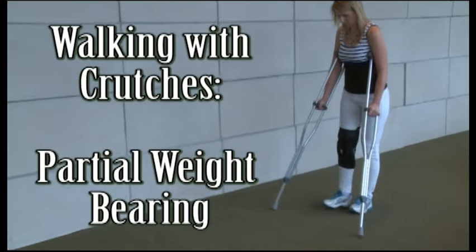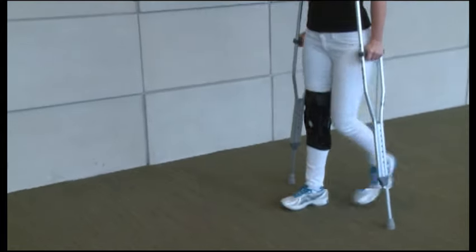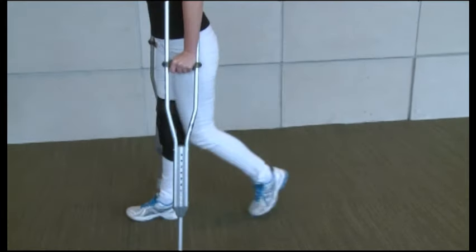Walking with crutches, partial weight bearing. It is very important to follow your doctor's orders. Place only the amount of weight ordered by your doctor on your injured leg.